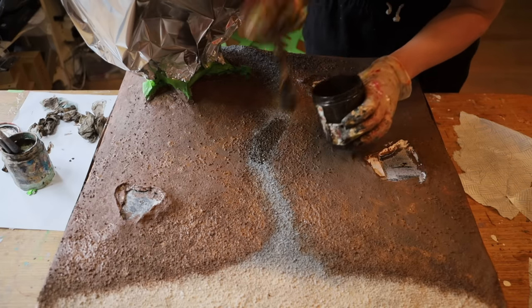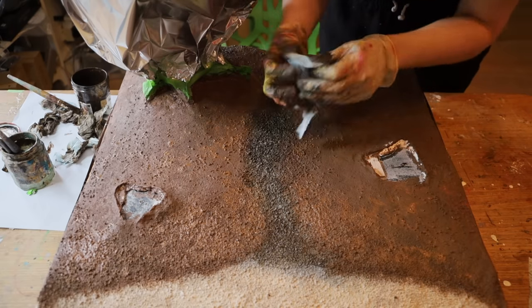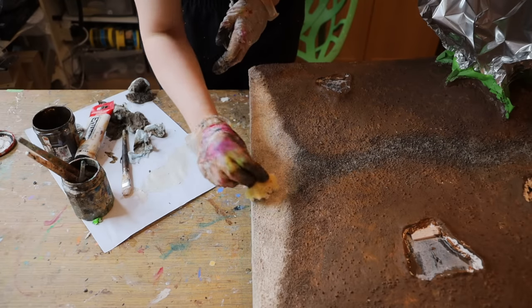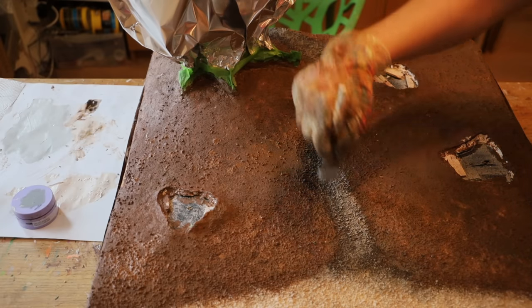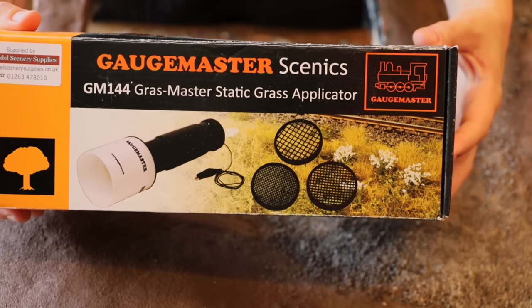The next day everything was dry. I started painting: first some beige for the riverbank, then gray for the path, and brown for the soil underneath the grass. I did a dirty wash on the path applying diluted dark brown and removing the excess quickly with a wet paper towel. I added different shades with a sponge for the riverbank — though I went a bit too hard with that one and should have used less paint.